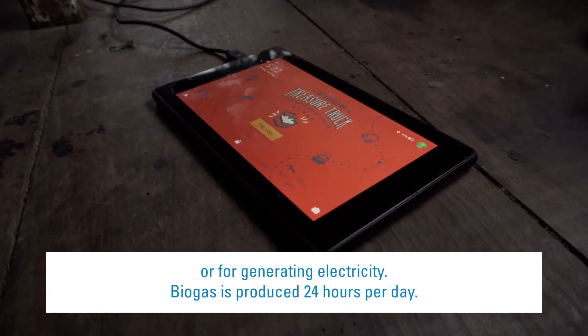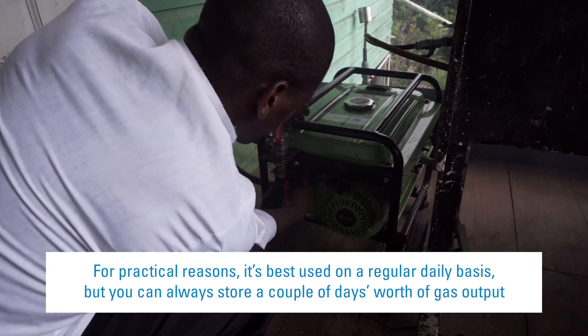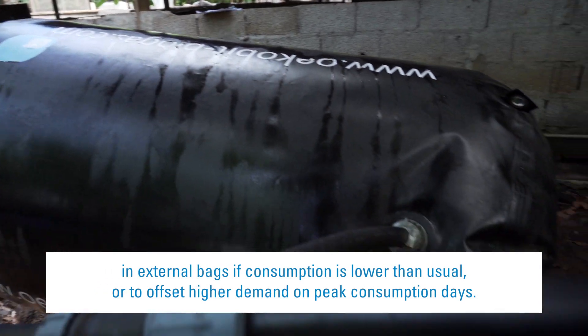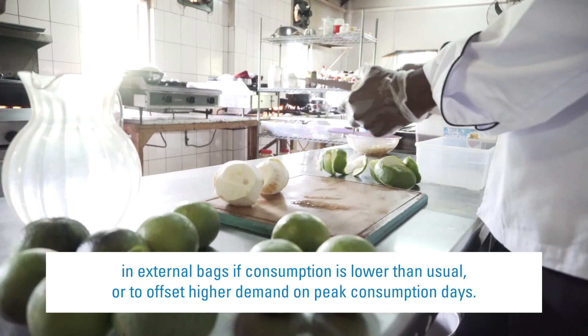Biogas is produced 24 hours per day. For practical reasons, it's best used on a regular daily basis, but you can always store a couple of days' worth of gas output in external bags if consumption is lower than usual, or to offset higher demand on peak consumption days.